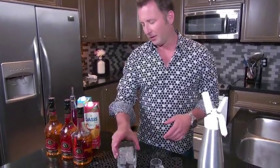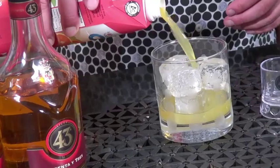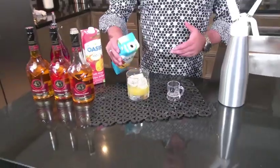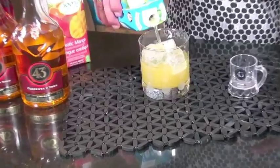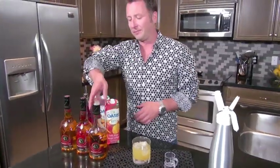So first, a cocktail glass full of ice. Next, I'm going to add in 3 ounces of mango juice, followed by 2 ounces of pineapple juice. Now what we're looking for is some really great citrus tones, which is going to work great with those secret 43 ingredients of Licor 43.